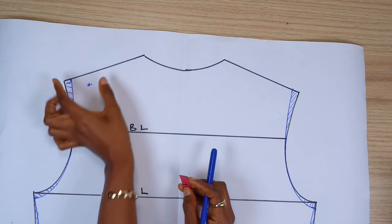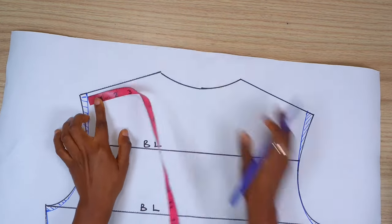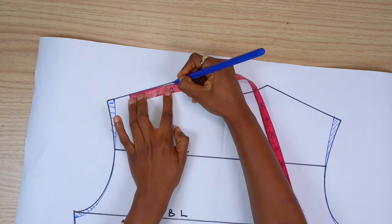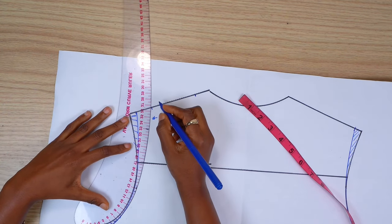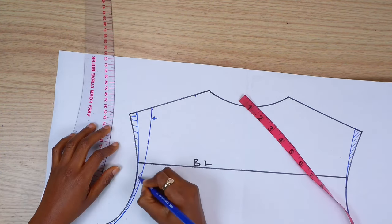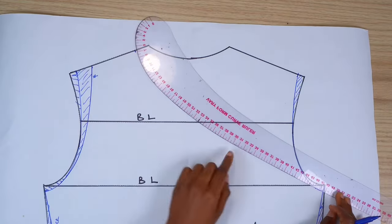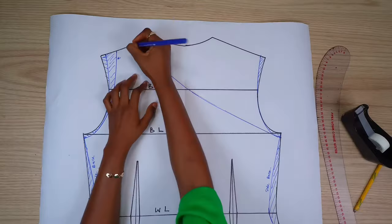Before drawing the neckline on the back, I'm going to move the shoulder in by 1 inch, just because I wanted the strap to sit in the middle of my shoulder. From that point, I'm going to measure the width of my strap, which here I used 3 inches. Next, I'm going to connect from this point back to the armhole. To complete the neckline, I'm going to draw from this point to the side seam using my French curve.